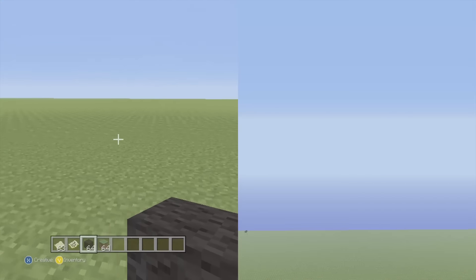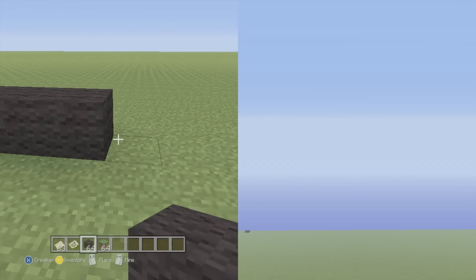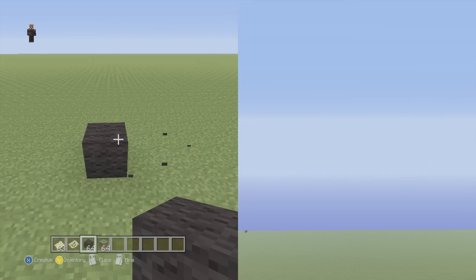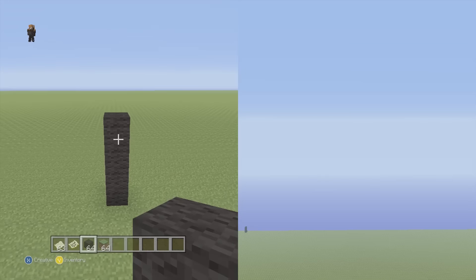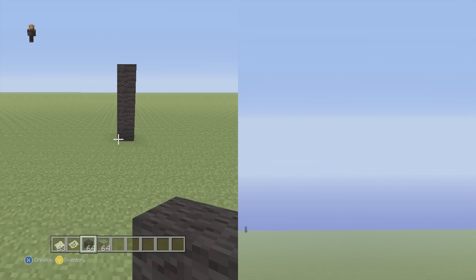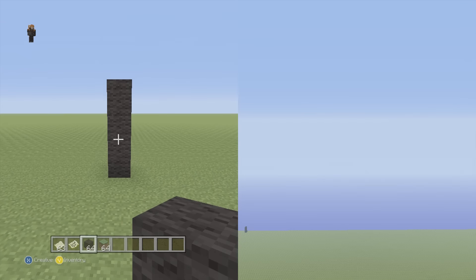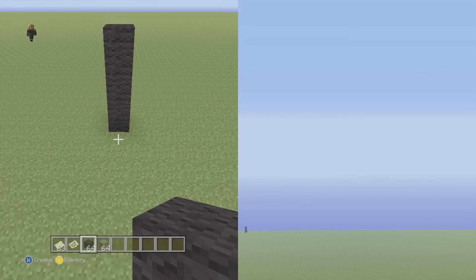First we're gonna pick a nice spot on the ground, have it all well spaced out. We're gonna go up four spaces going straight up. Somebody told me to stop using 'vertical' and 'horizontal,' so I'm just gonna use 'up' and 'across' now. He said stop using 'diagonal' and say things like 'up across' instead. If you guys disagree, tell me and I'll change it back — I'm just trying to accommodate the subs.